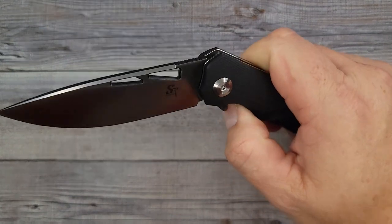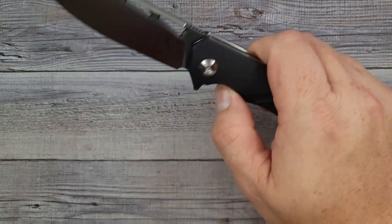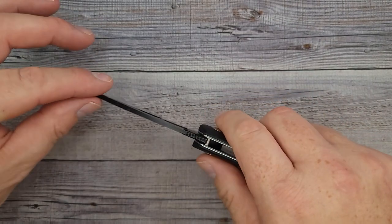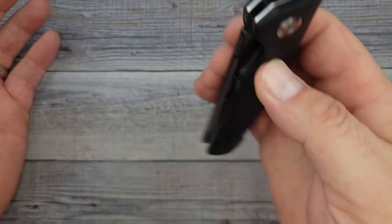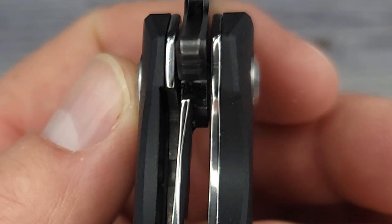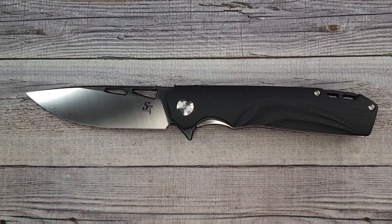Could you imagine if someone unwrapped this as a gift? And the action — I did not oil this, I haven't done anything to it, I haven't taken it apart, and the action is fall-shut. Sativian never ceases to amaze me, they just get better and better. It is absolutely solid — I'm getting no wobble, there is no wobble in either direction, and it is centered. It has a nice strong tip, centered, lockup right in the middle where you want it.